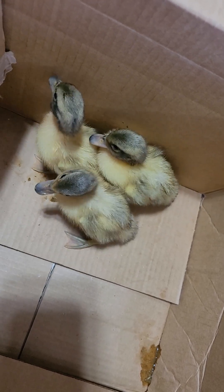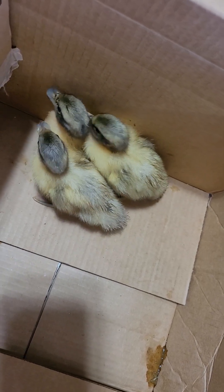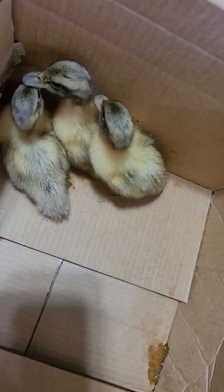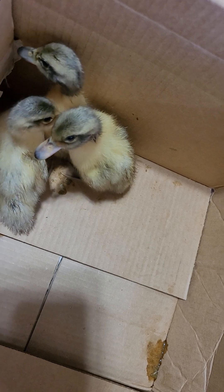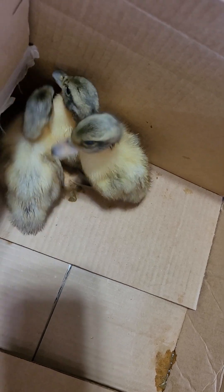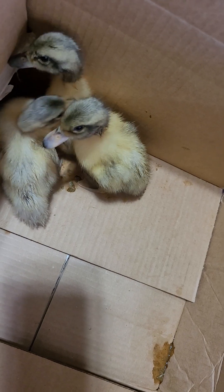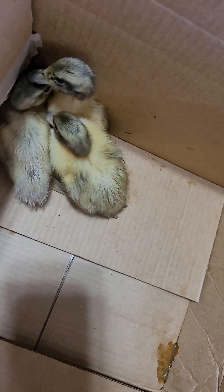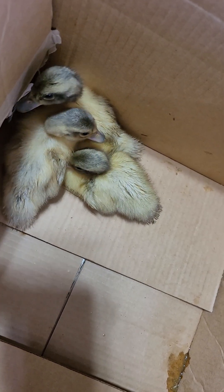This can get confusing for people who are new to keeping these ducklings, because as adults the males have a lighter colored bill — usually a greenish tint with a black bean or dot at the end. We call it a bean because it literally is like a little black bean at the end of their bill. The females have solid black bills and dark legs if they are good quality, though sometimes they are not, so this isn't always accurate.